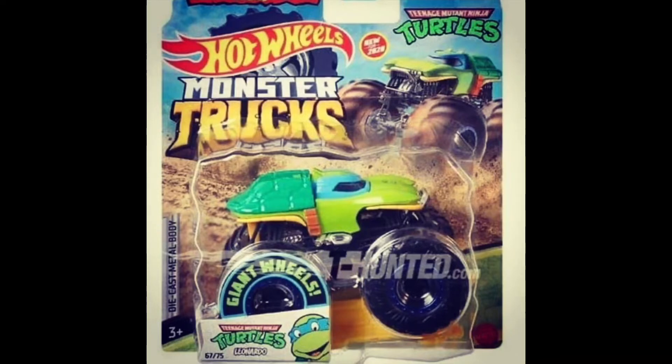I love what they did with the whole body design in general. It's got the shell on the back of it, and then it's got the face more towards the front, and it just looks good. It's got these dark blue rims which tries to match his mask.